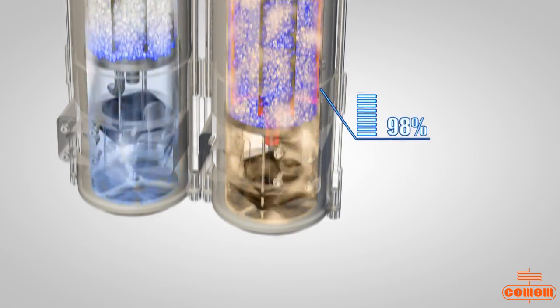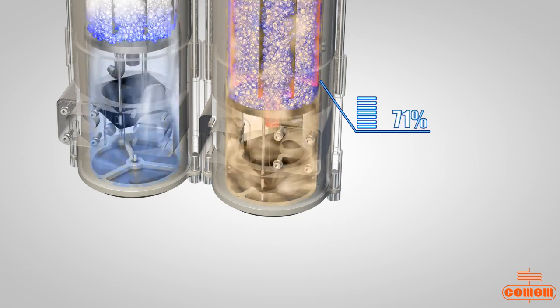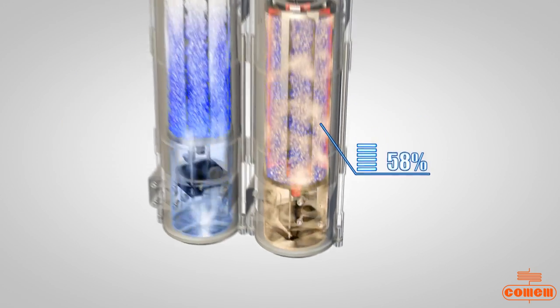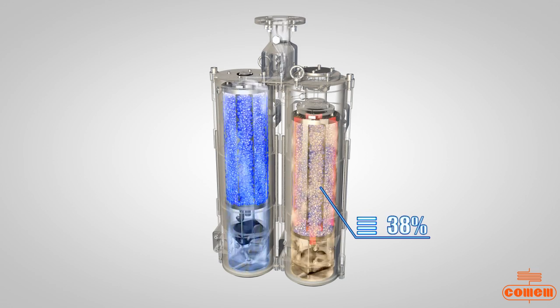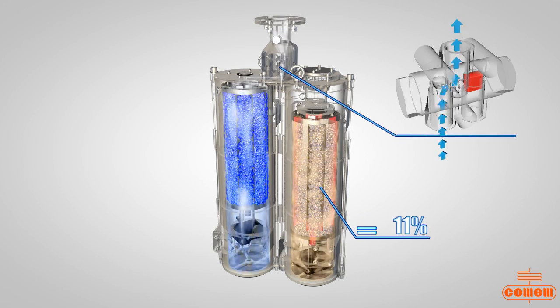Simultaneously, a heating system inside tank A is activated for regeneration of silica gel salts. The generated water vapor leaves the silica gel helped by forced ventilation, which also dissipates the heat.